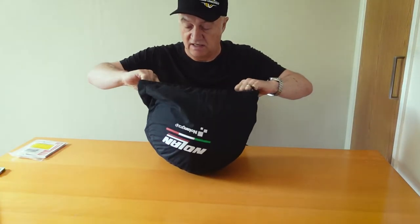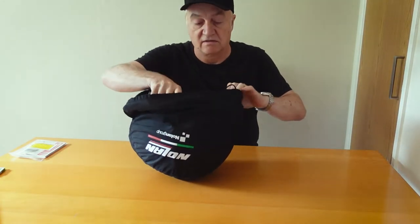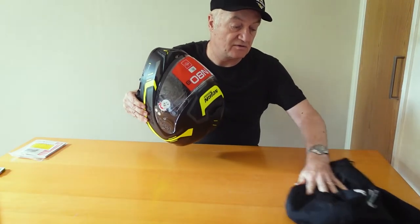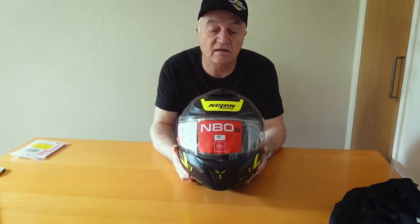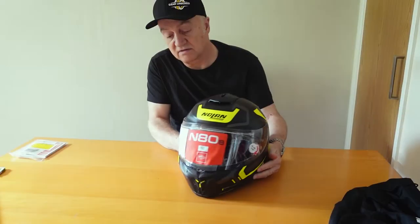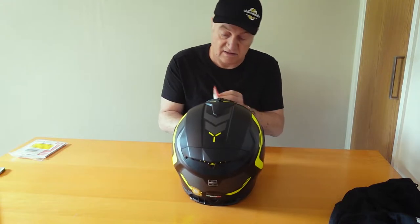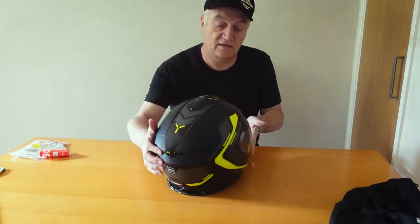I'm not going to bother with the paperwork at this stage. It comes wrapped in a reasonable cover. Personally, I prefer one with a little bit more cushioning on it, so it's more suitable for transport. There's the cover — it's decent. There's the helmet. These come in basically plain or graphics. Typical price point is about £199 for plain and £239 for graphics. Let's have a look all the way around — take the protective skin off.